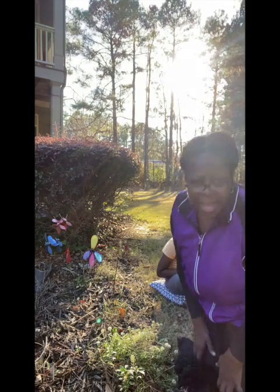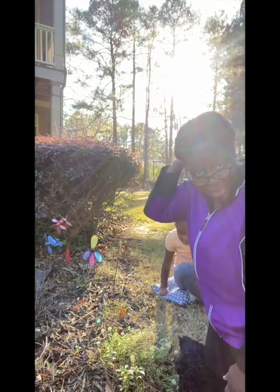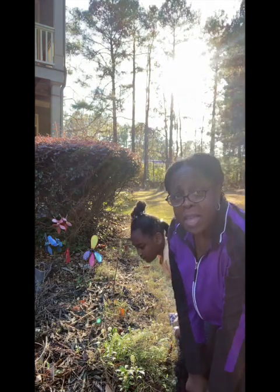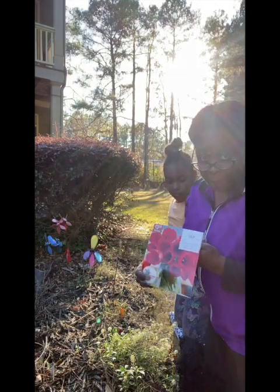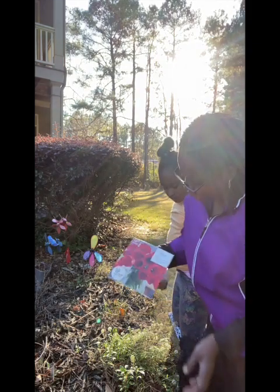What up, what up TT305 TV! Y'all can see us on our front lawn. We're about to plant different kinds of tulips. We're doing it now and they'll come up in the spring.